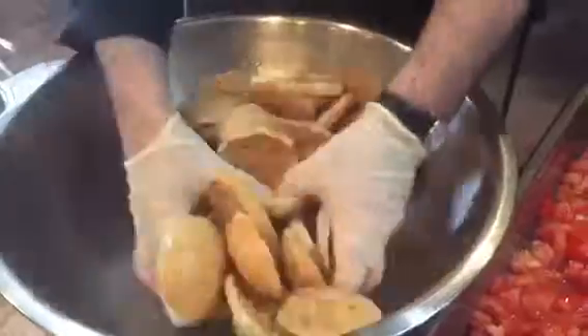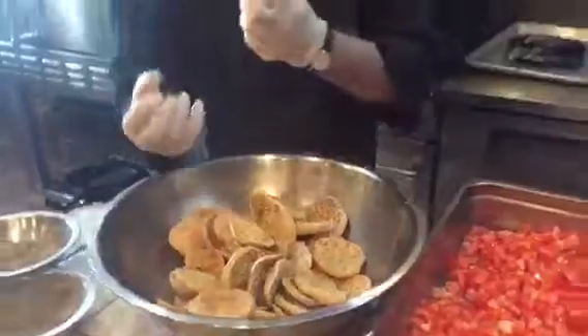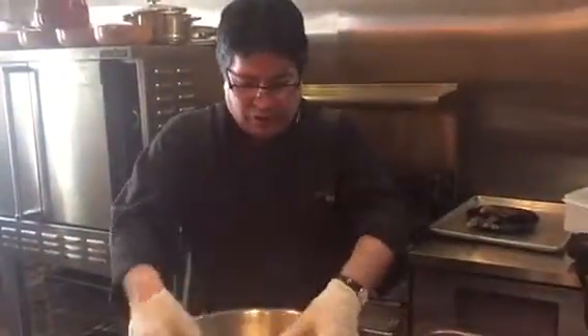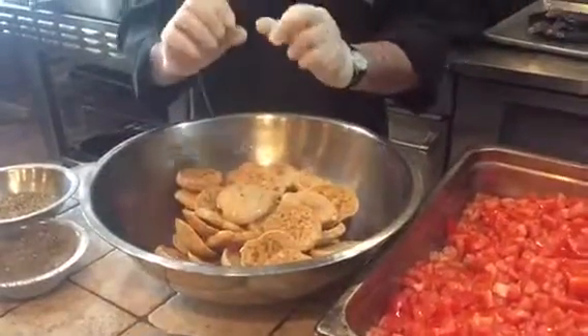And then you let them get a little bit softer. It doesn't have to be too soft — you want it a little crunchy. So we're going to let them stay here for a little bit until it gets a little soft.